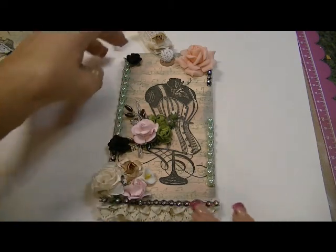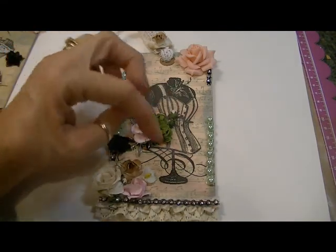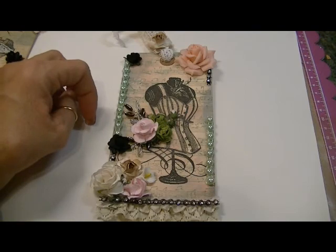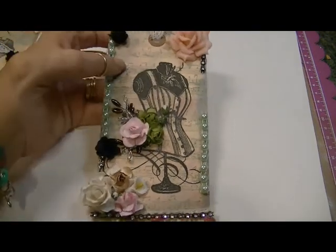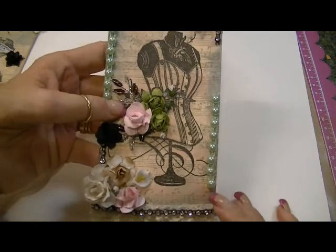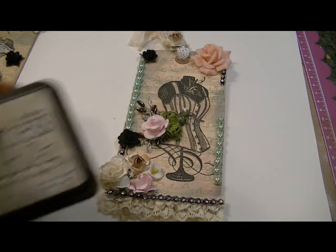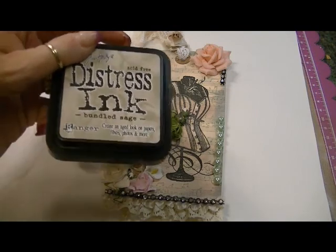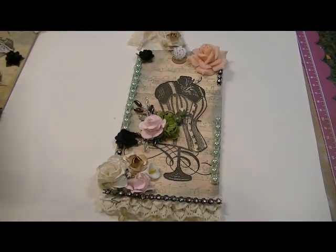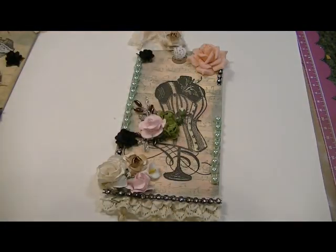With this tag, the first thing I did was distress all the edges with Bundled Sage and Victorian Velvet — that Victorian pink color of the Tim Holtz distress inks. I distressed the whole tag, and then for the background stamp, this is the Recollections music stamp. I stamped that using Bundled Sage distress ink for the background stamp, and then for the image stamp I used my Memento black ink.